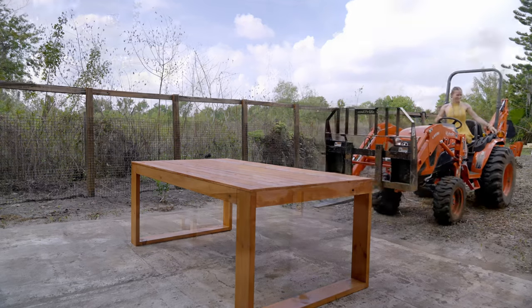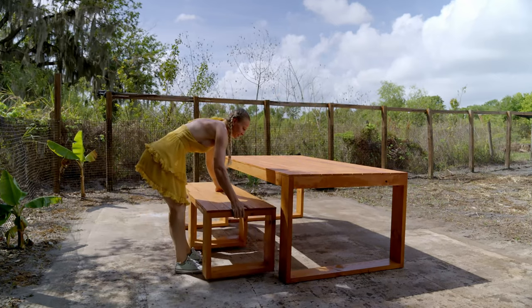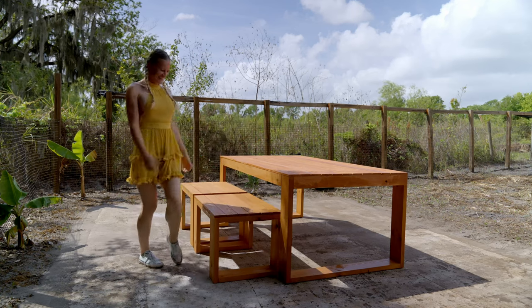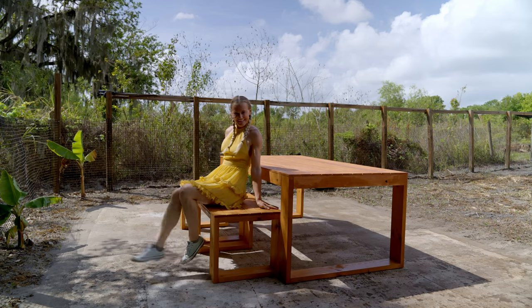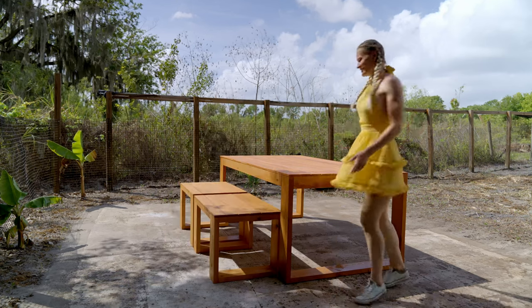Now you might say, what happened to the benches on the other side? Well, I never built them, because I wanted to add some comfy, cushioned, cozy chairs to the setup. That's for the future though. For now, this setup will do. What do you think? Do you like my build? I can't wait to start building my garden all around the table setup.